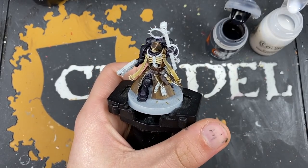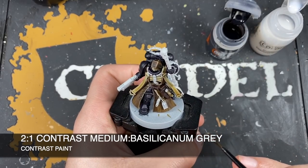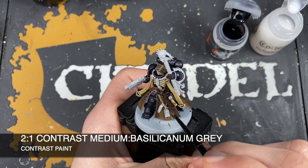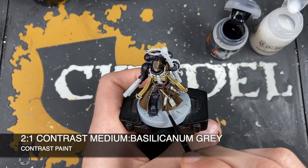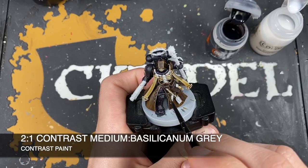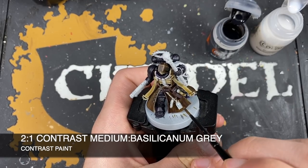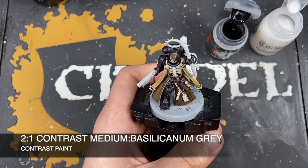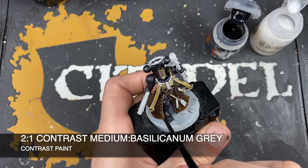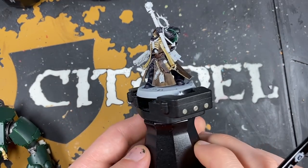The highlights are a little stark and we've still got a quite light brown, so we want to weather out the cloak and make it look more practical. We'll make a rough two parts contrast medium to one part Basilicanum Gray mix and apply this over the great coat. This adds a bit more color and takes some warmth out, while also blending those highlights into the coat a bit more. With that done, the leather jacket is finished.